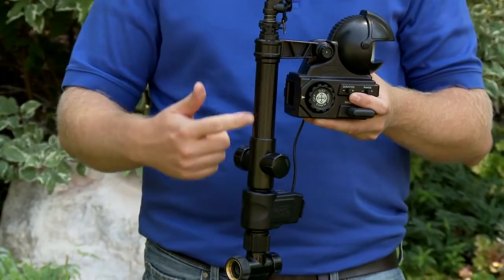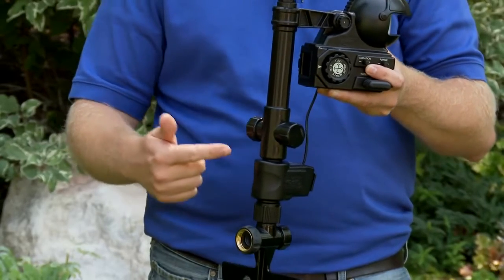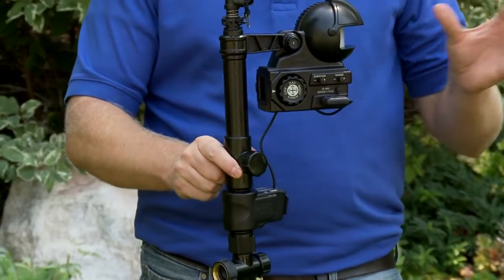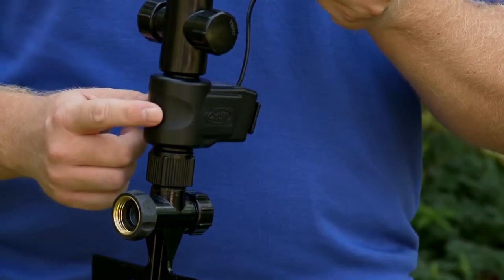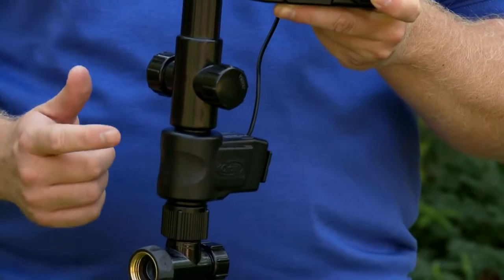It features a flow-through riser that allows you to connect additional hoses and sprinklers, all controlled by the valve — these are all motion-activated off the same unit. The latching solenoid valve can be cycled up to 5,000 times on one set of batteries.